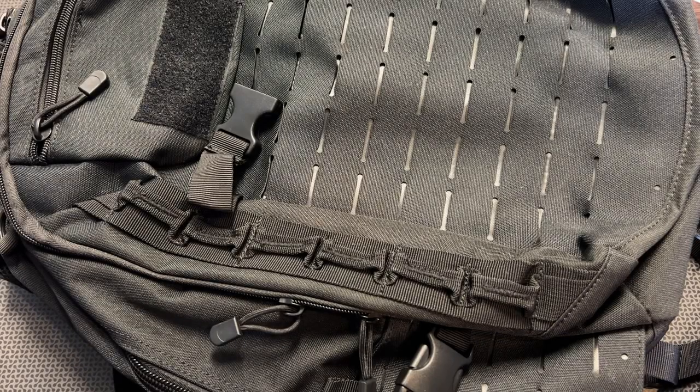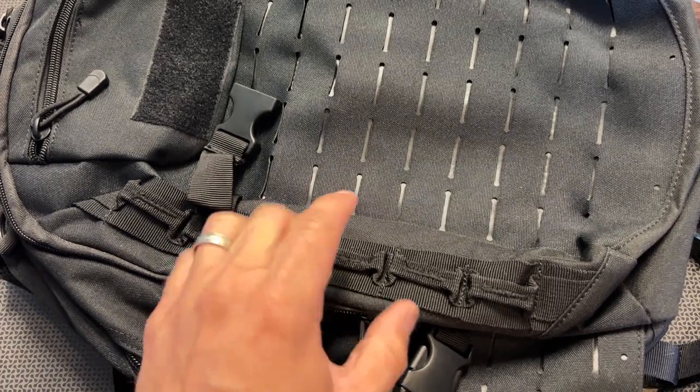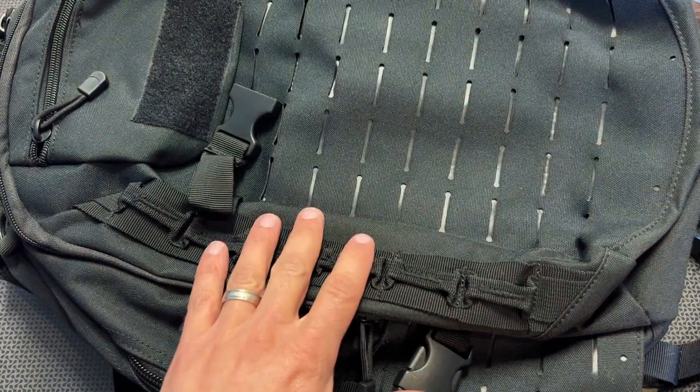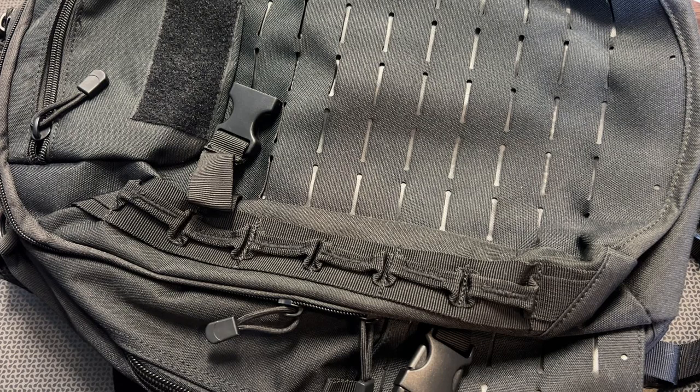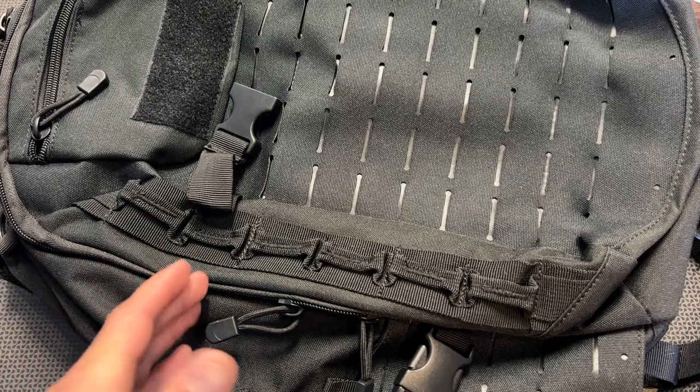All right guys, I'm back today with a brand new bulletproof backpack offering from GuardDog Armor. I've been reviewing pretty much everything they've put out for the past few years and I've fallen in love with this company, especially for high value and budget armor solutions that actually work. They've truly dispelled the myth that you need to spend a lot of money to get reliable body armor, and they've been an industry leader in that high value and budget category for a wide variety of body armor solutions — everything from bulletproof backpacks to traditional body armor, soft panels, and ballistically rated helmets. I'm super excited about their latest backpack offering.